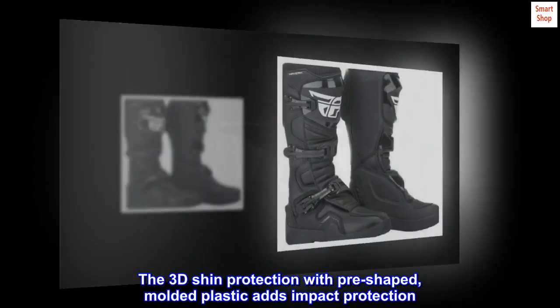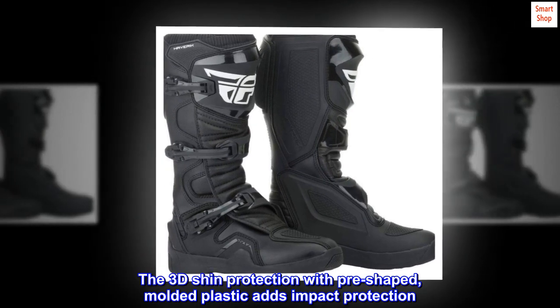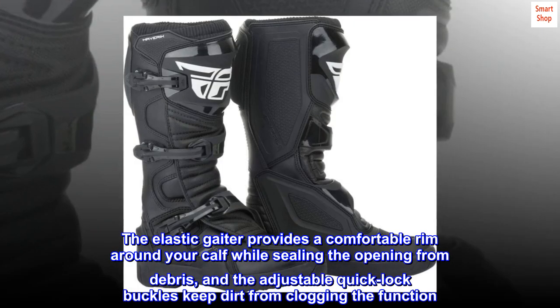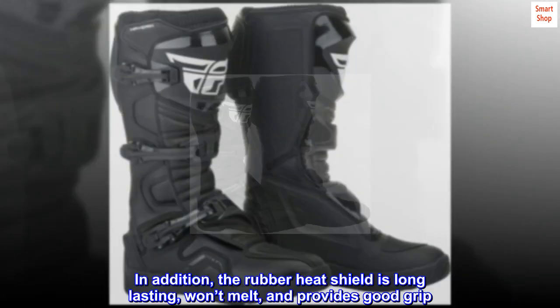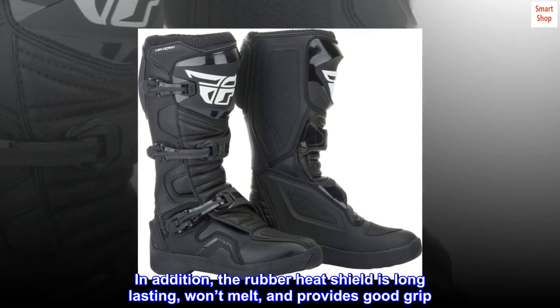The 3D shin protection with pre-shaped molded plastic adds impact protection. The elastic gaiter provides a comfortable rim around your calf while sealing the opening from debris, and the adjustable quick-lock buckles keep dirt from clogging the function. The rubber heat shield is long lasting, won't melt, and provides good grip.